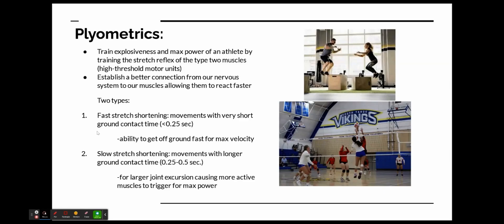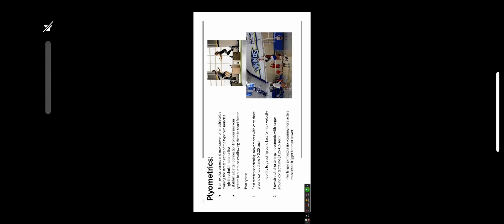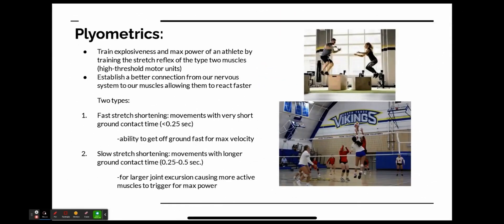Type 2 is slow stretch shortening movements, with longer ground contact time — anywhere between a quarter and a half a second. It's still a very quick movement, just a little longer than type 1. This is for larger joint excursion, which causes more active muscles to trigger, which is better for maximum power.